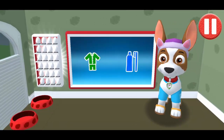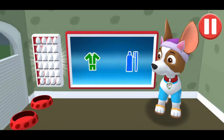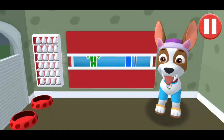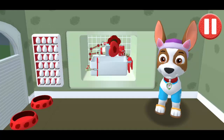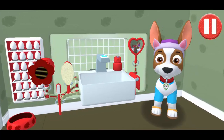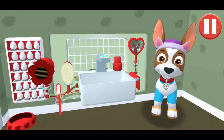It's time to clean your pup's teeth! Tap the picture of the toothbrush. Tap the toothbrush by the sink to begin brushing the pup's teeth.